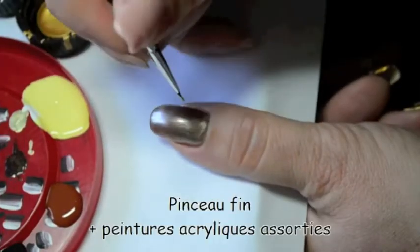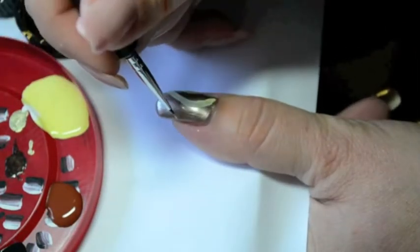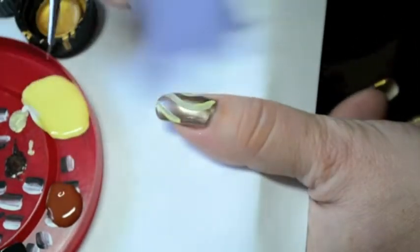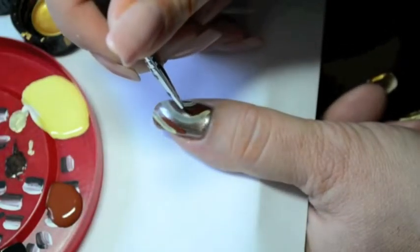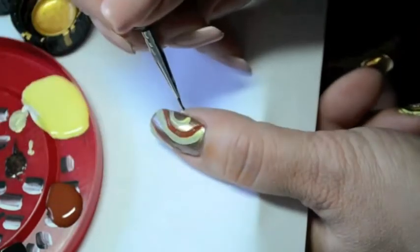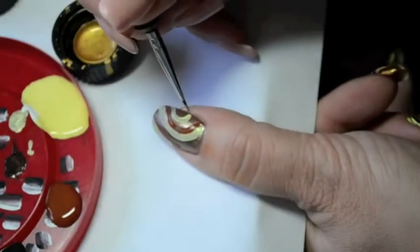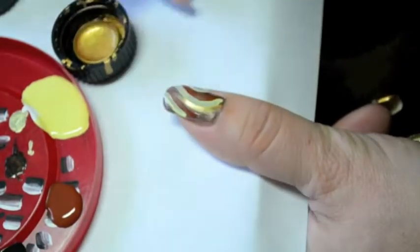For this nail art, I was inspired by African colors, so choose assorted acrylic paints and draw stripes with a fine brush. Draw the stripes side by side and follow the same curves. Don't hesitate to put a second coat of paint so that it is really opaque.